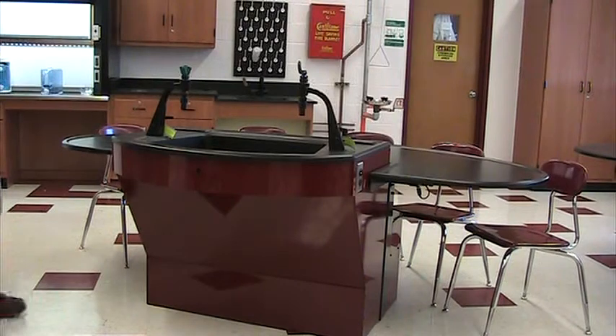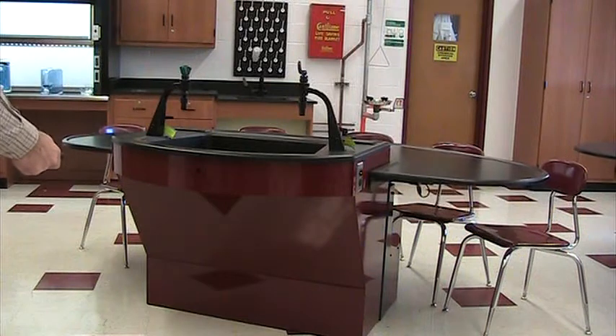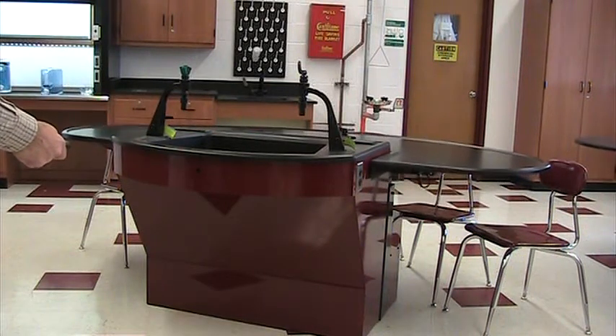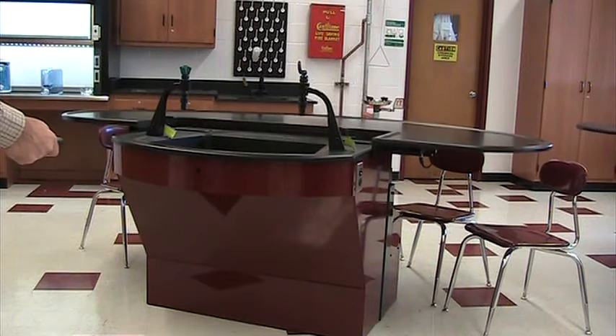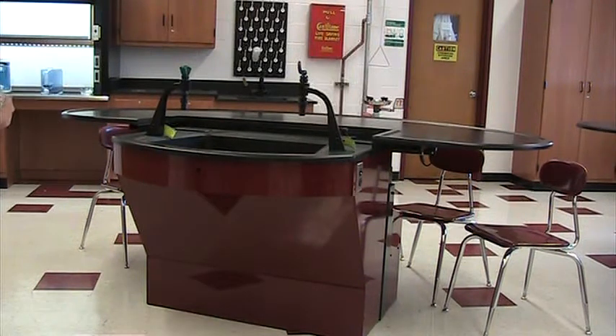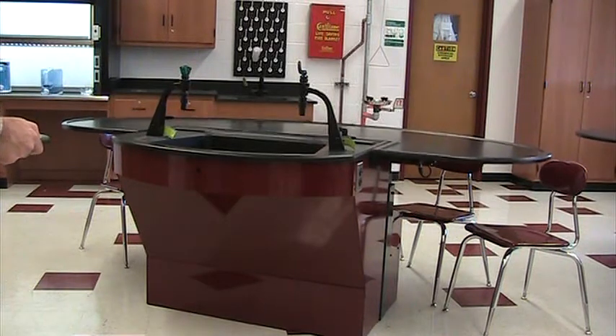The uniqueness of this unit is that by remote control of the teacher, the units will raise from a sit-down lecture position to a stand-up lab position — almost as fast as turning the channels.